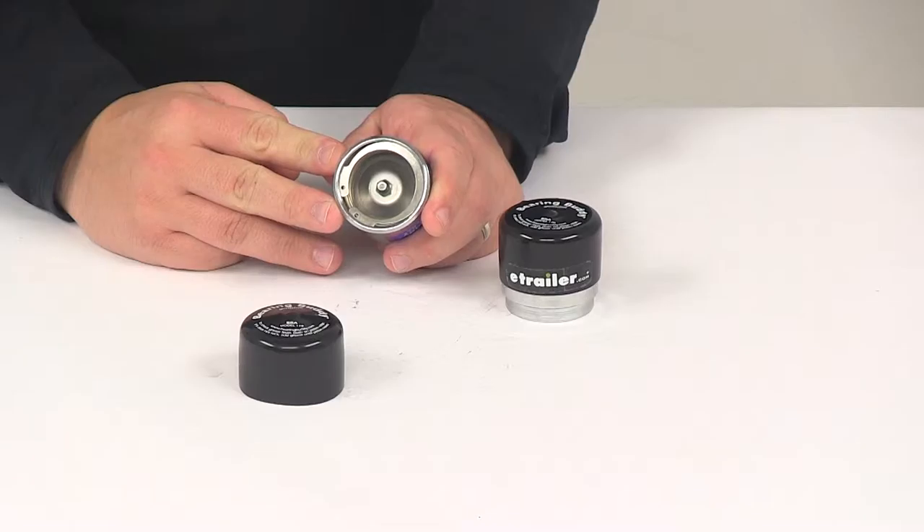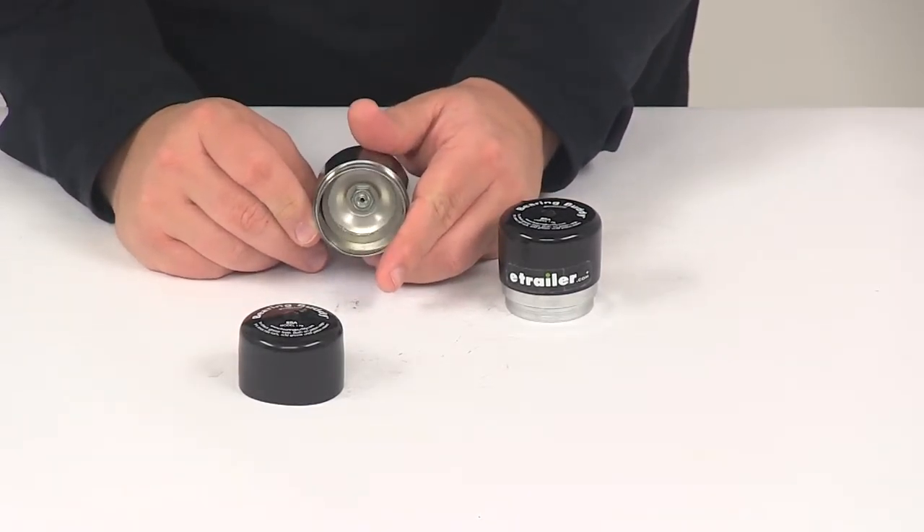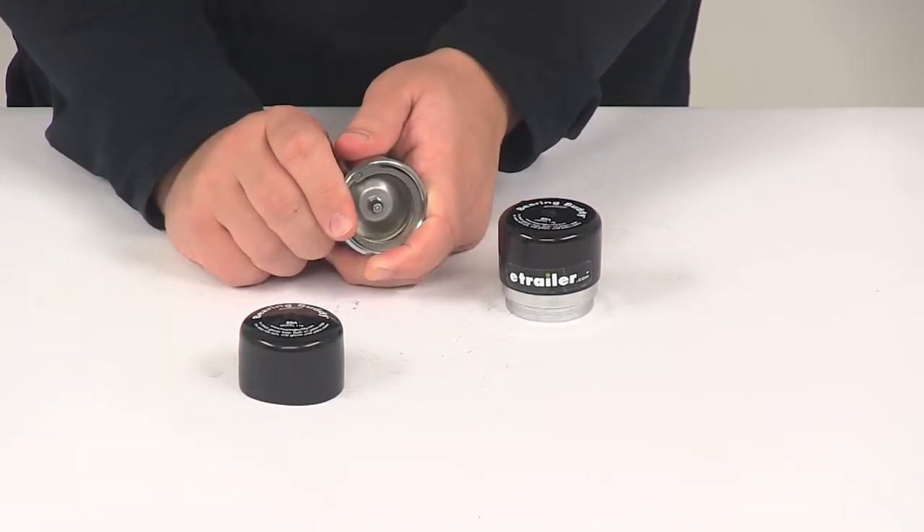That way you don't have to worry about having to repack your bearings. The unit is also designed to maintain slight controlled pressure — about 3 psi — with a spring-loaded piston, and that's going to prevent water from entering the hub.